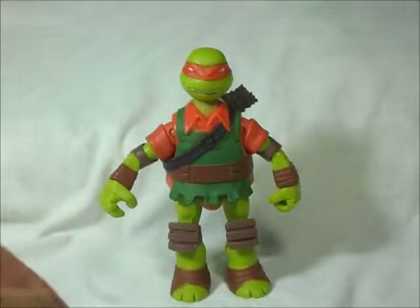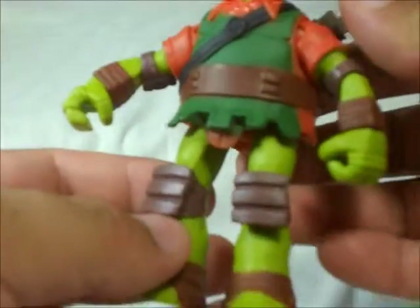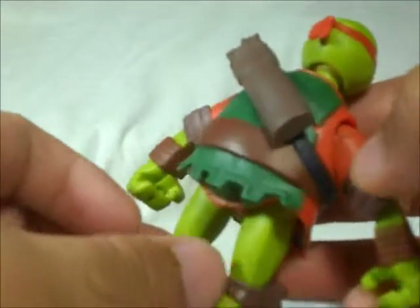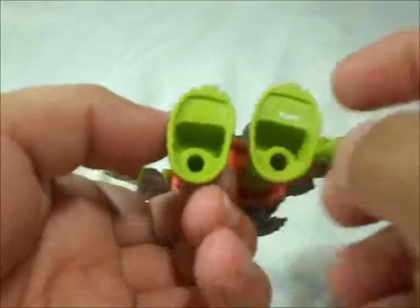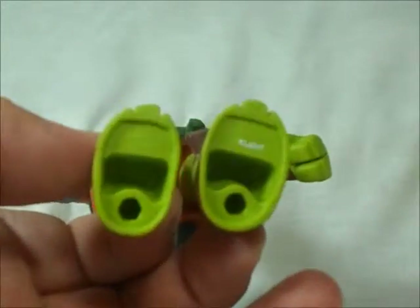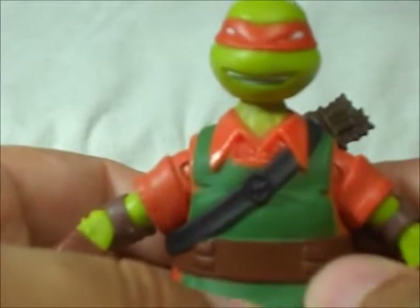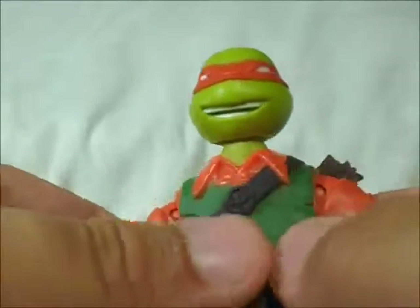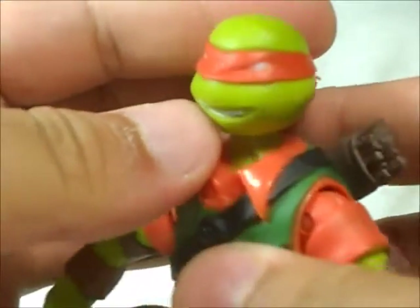Here we have Mikey out of the packaging and it's a pretty nice looking figure. I don't see a lot of paint issues like I saw on Raph. It also has big holes on the bottom, which I hate. That's not kind of cool. The face is pretty nice — it's like laughing and kind of evil looking Mikey there.